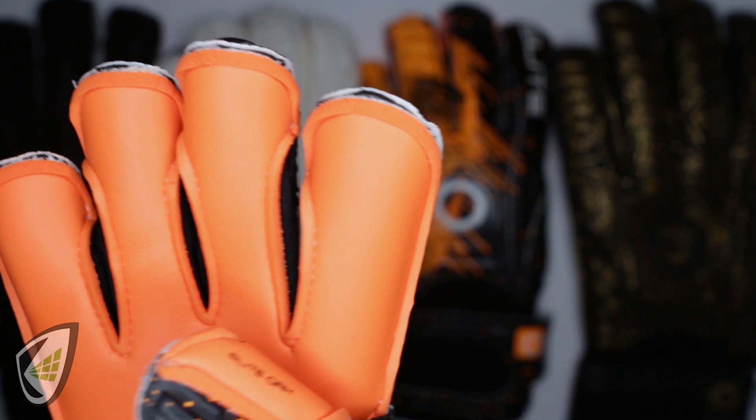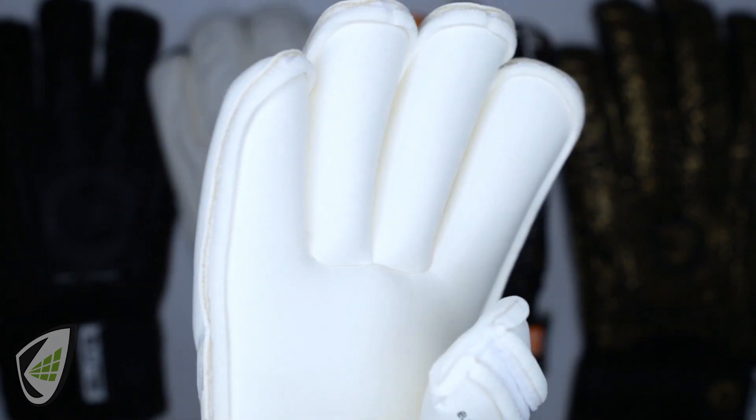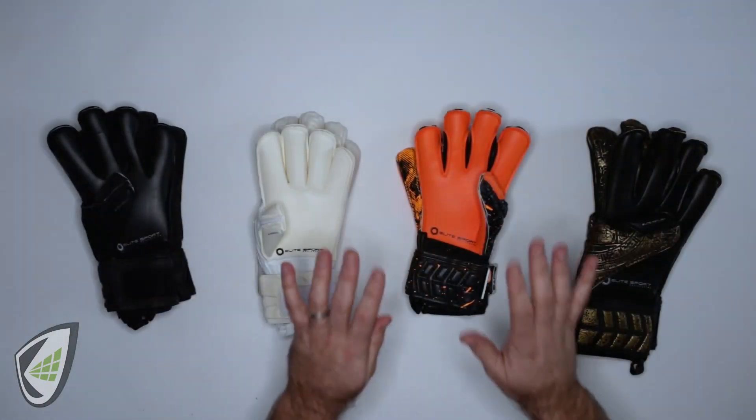Custom fit and feel with hybrid roll cuts and a true roll cut with the White Solo. This is truly a great option for male and female goalkeepers alike, from youth to Sunday leagues.